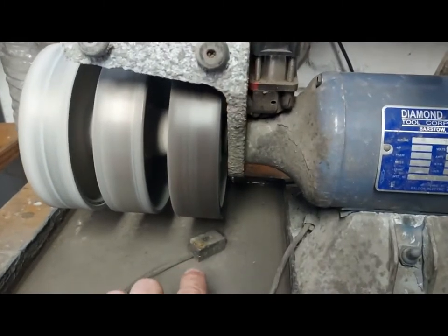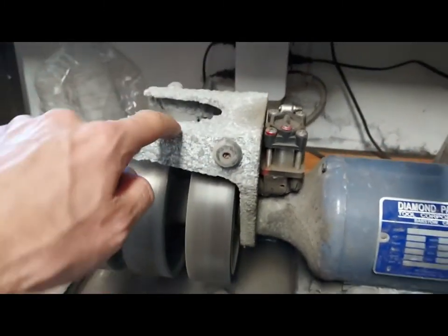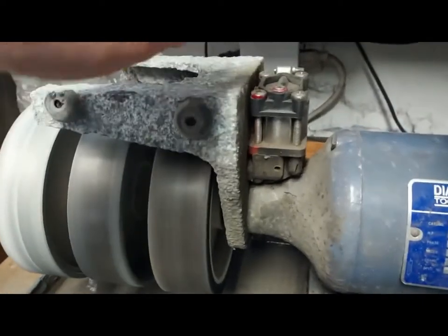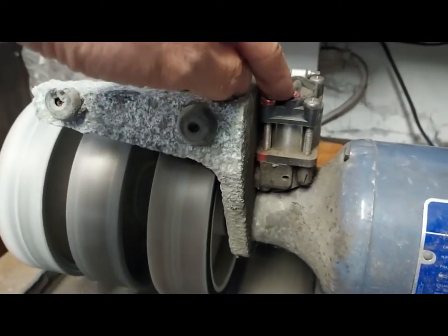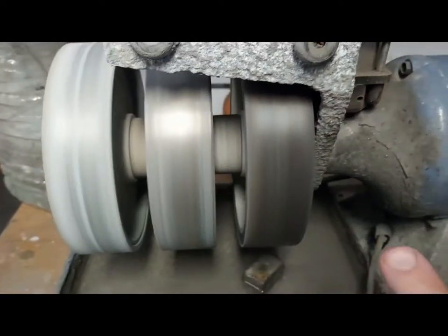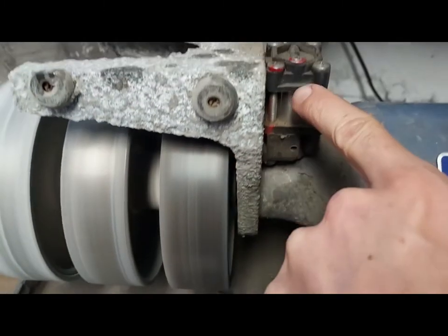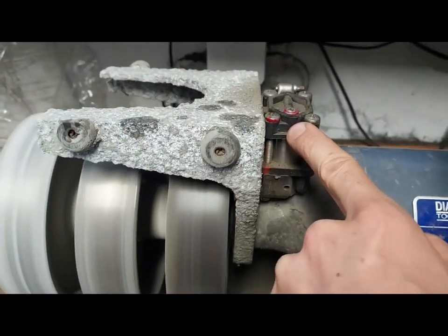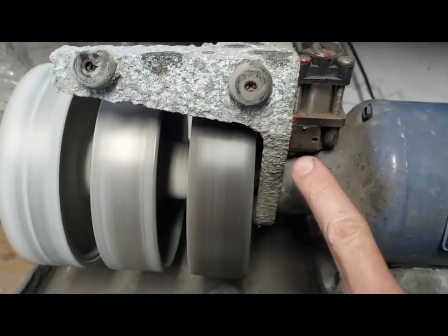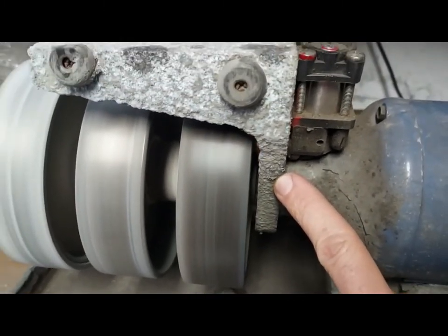The problem is still here — spurters aren't working. I've taken off the left cover and this is the pump. The way it works is there is a belt back here behind this wheel; it goes around the shaft and up to here, and that's what operates the spurters.